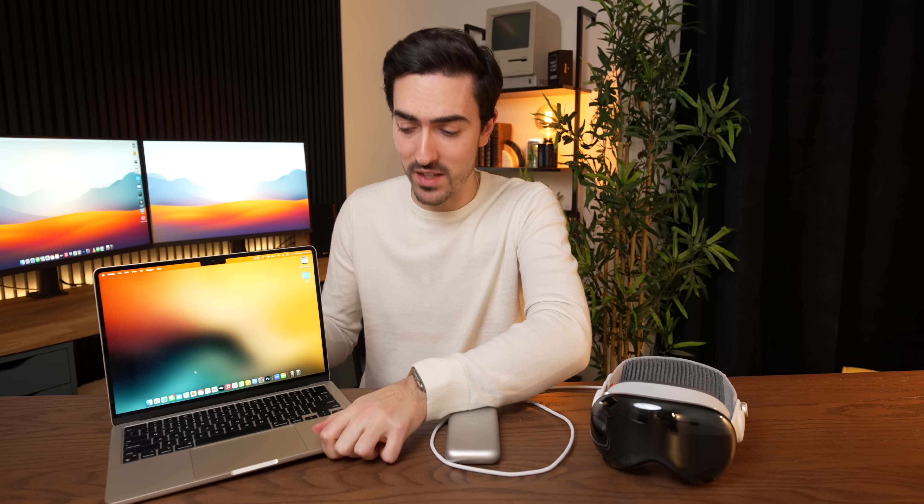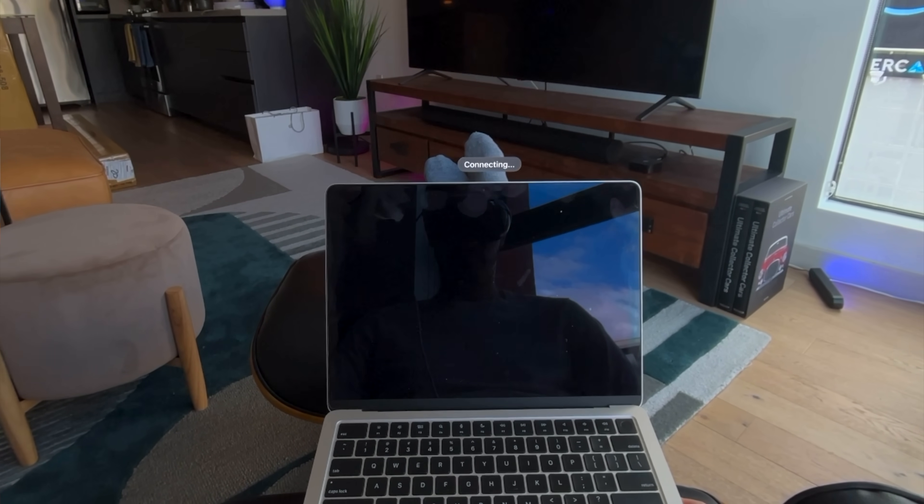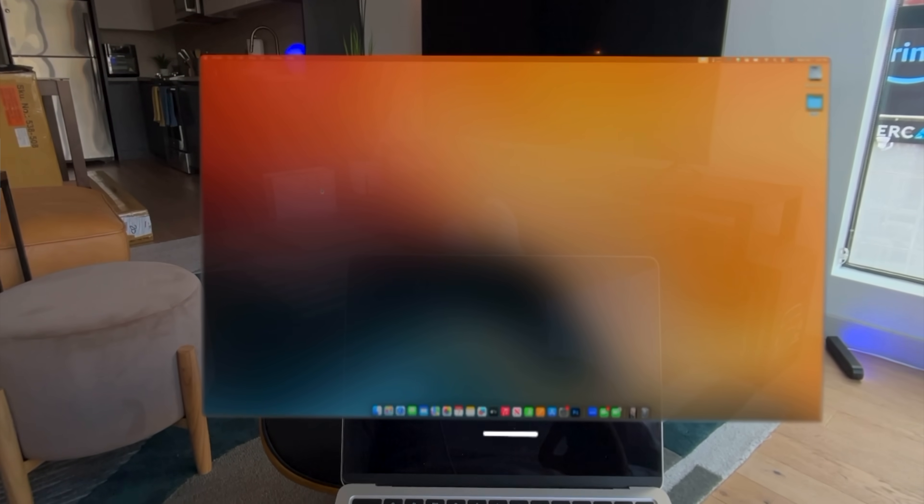Undoubtedly one of the coolest features of Apple Vision Pro is its ability to connect to any Mac and stream its display in really high resolution with very low latency. But when you do that, the screen of said MacBook is going to go completely blank. And it kind of makes you wonder: why have the screen at all?